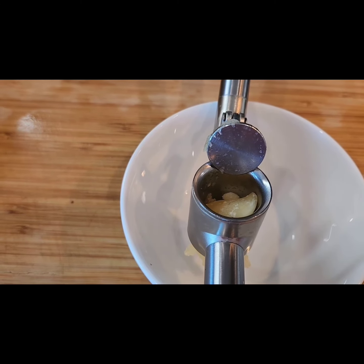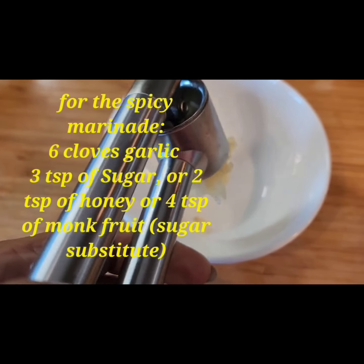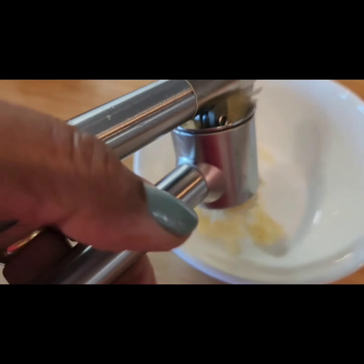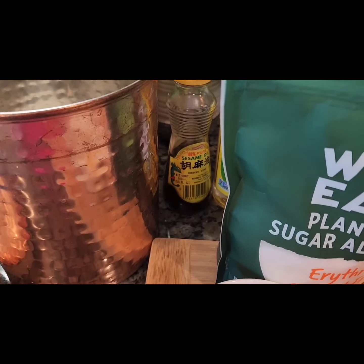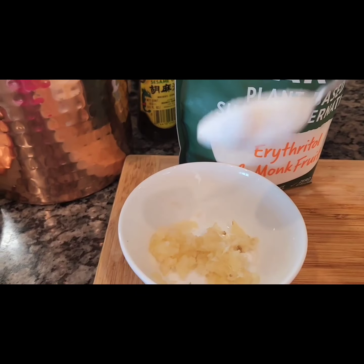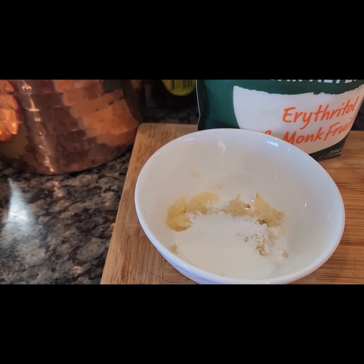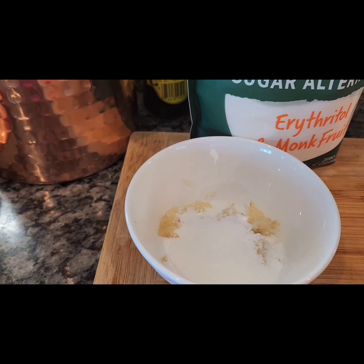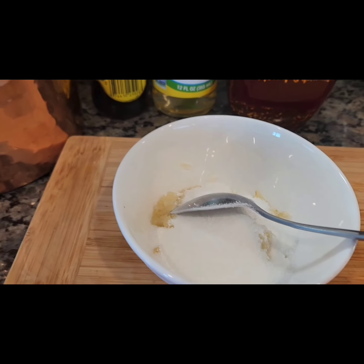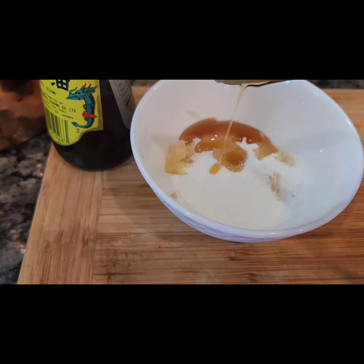I have about six cloves of garlic that I'm going to put through a press and squeeze out — it's a wonderful garlic press. All the garlic has been pressed. Let's go ahead and add some sugar. I have erythritol as a sugar substitute — about four tablespoons of that instead of sugar, to cut down on calories. Since you're eating something so healthy, why ruin it with real sugar? You can use cane sugar or any other substitute you like. I like monk fruit, so I'll go ahead and add that.